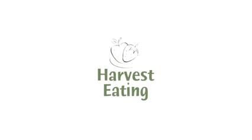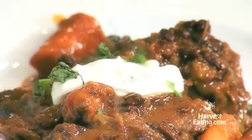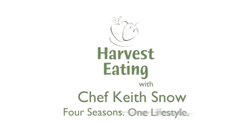The Harvest Eating community celebrates the benefits of a healthy eating lifestyle through seasonal, organic, and local foods. To view more of Chef Snow's recipe videos and to experience the Harvest Eating lifestyle, visit HarvestEating.com. Harvest Eating — four seasons, one lifestyle.